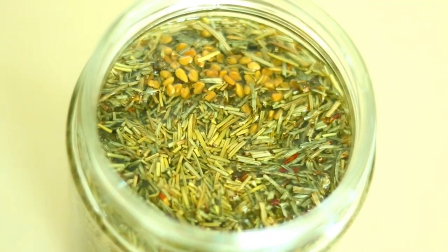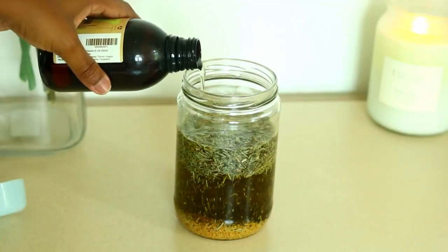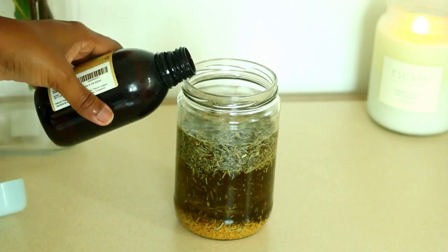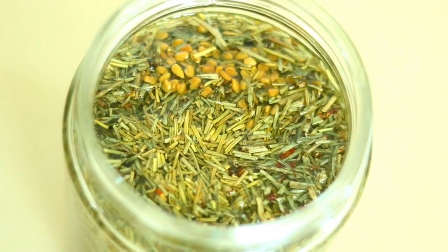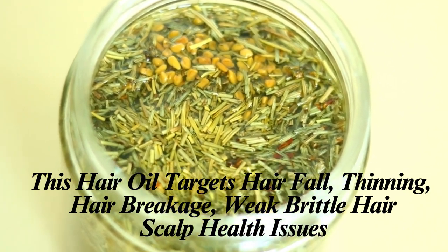This oil is a herbal Ayurvedic oil that is so effective for hair growth. It is so powerful because every single ingredient is a hair growth agent. So if you want to learn how to make this hair oil and have your hair growing luscious and long, keep on watching.